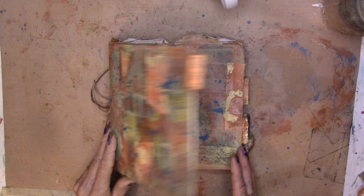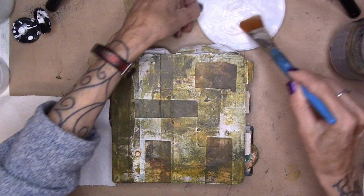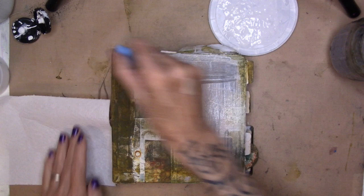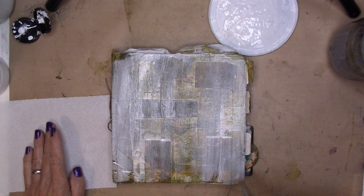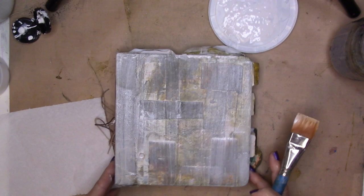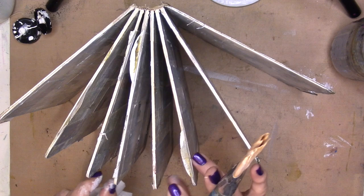I'm gonna call the background done. Let's jump right back on the table and start our second video on our board book. I have some gesso and I am diluting that. I'm going to paint all the pages with diluted gesso, drying in between, which is the hard part. I didn't wait until it was dry, so I just went through and painted every page with the diluted gesso, separating the pages, and I'm gonna let that dry.